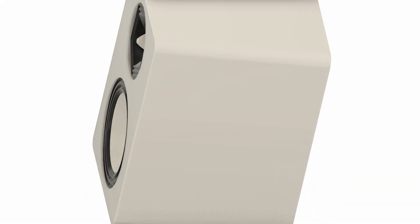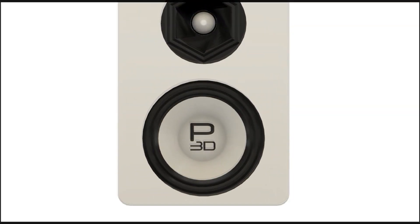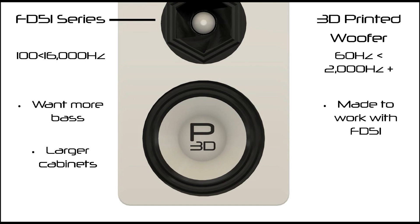Endeavor is my first 3D printed speaker build to include two 3D printed drivers. The feedback from FD51's designs was that people wanted more bass and were happy with larger cabinets. With this in mind, a woofer was designed to complement the FD51 series, with a focus on anyone who had already built the open source version, FD51 for OS.